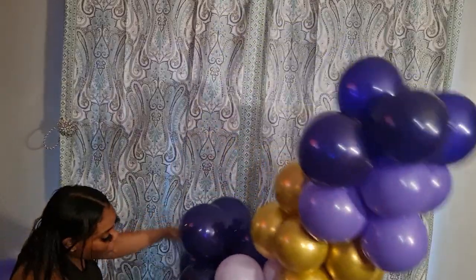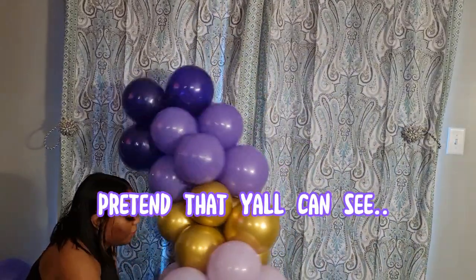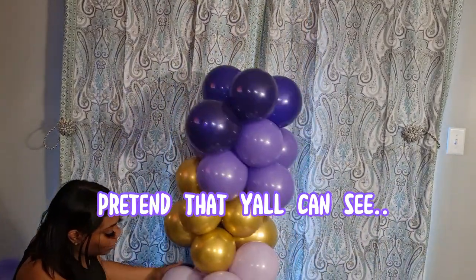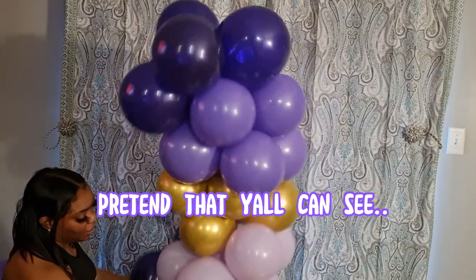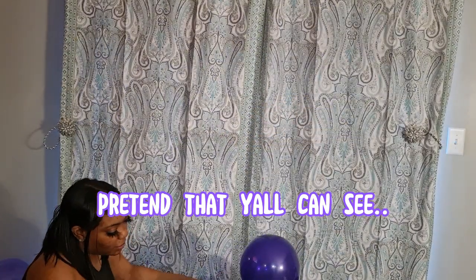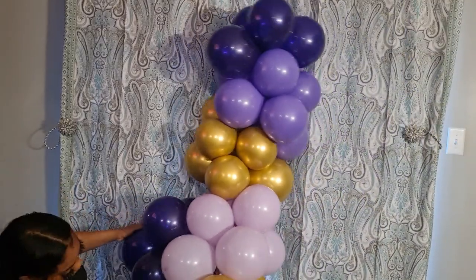They're called organic balloon garlands because you can pretty much play with them and shape them any kind of way you want to. I just took this from being the bottom to not being the bottom — interesting. I can also flip it back to where it was. I'm still deciding how to play on this.